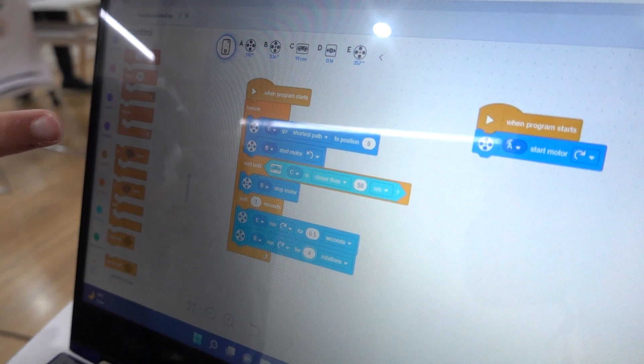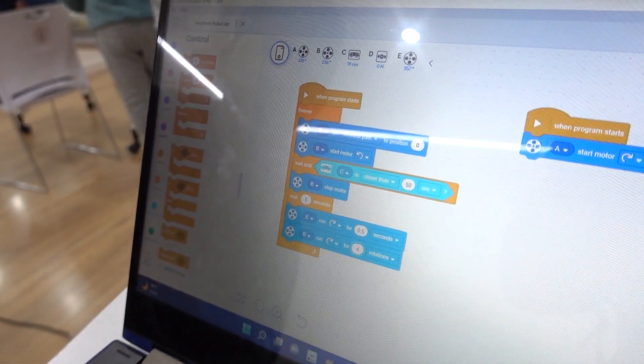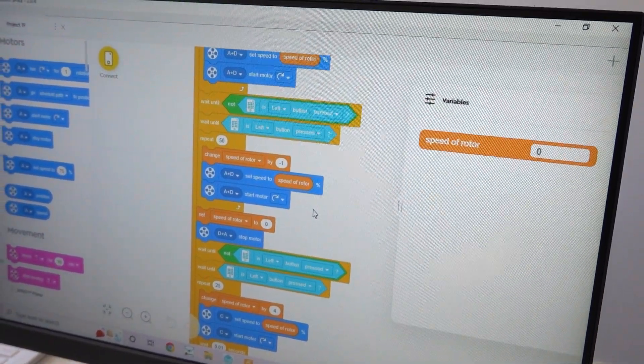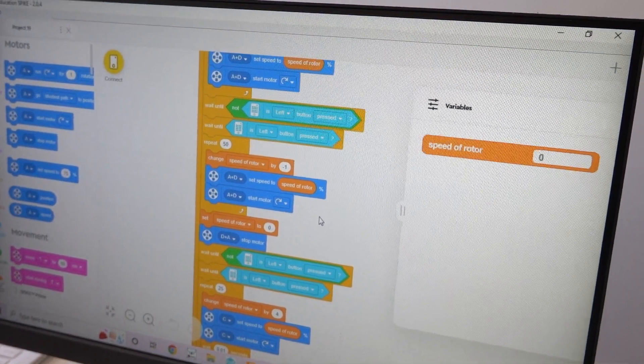Next let's look at the Spike Prime software, or the Spike app as it is now called. In the last year, LEGO Education has been really active in providing updates to the Spike software, making new features and adding new lesson plans. Although most of this content is focused on the Spike Essential side of things, the Spike Prime materials have also seen some new content. Another exciting feature is the new web-based app, which means you no longer have to install the Spike app on your school computers — all you need is an internet connection, and it's a really great feature for a busy classroom.